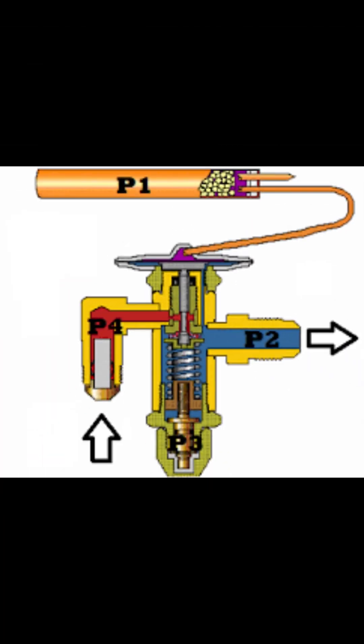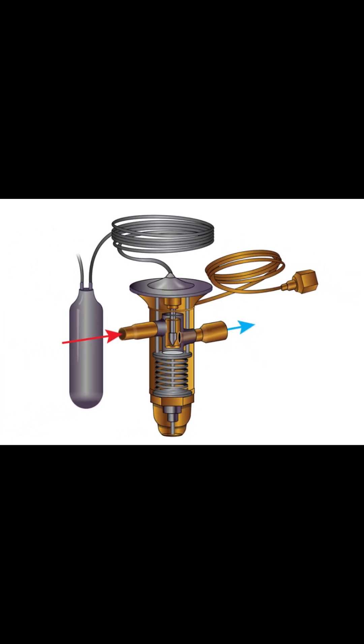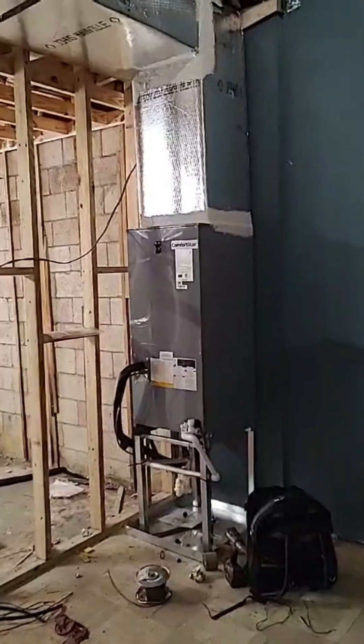Start by checking subcooling and superheat. If subcooling is high and superheat is also high, that's a red flag. It could be a bad TXV that's not feeding the coil properly — the evaporator is starving.